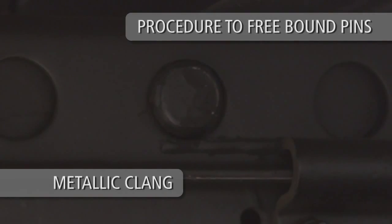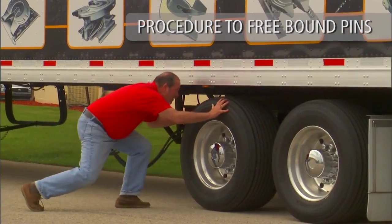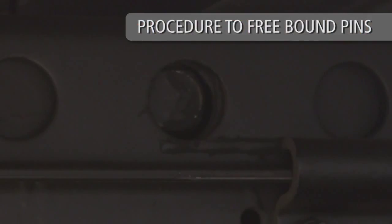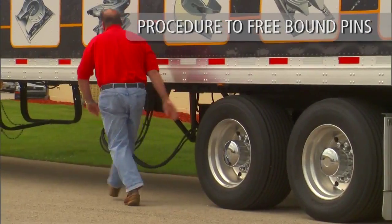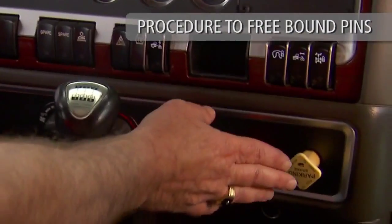After the metallic clang of the lock pins disengaging is heard, reset the tractor brakes. Next, visually verify that the lock pins have been properly disengaged. Once the lock pins have disengaged, return to the cab and release the tractor brakes only.